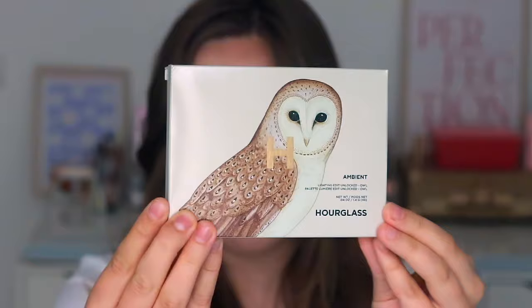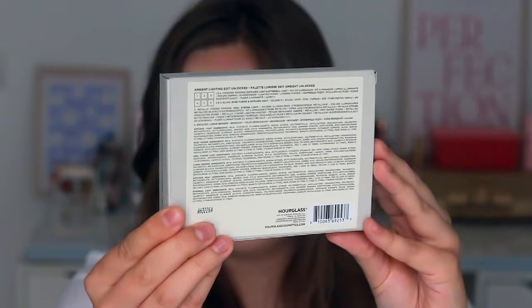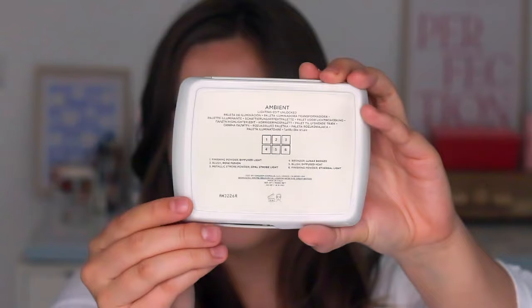I know I love these palettes and you guys always want to see my thoughts, so that's why I picked it up. This is what the Hourglass Ambient Lighting Palette in the owl edition looks like. I went with the owl edition not because I necessarily like owls, but I thought it was the overall prettiest and most aesthetically pleasing — and honestly it'll look great on my Instagram flat lays. It's really reflective, and on the back we have an overview of all the shades.